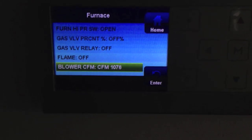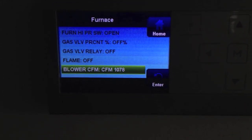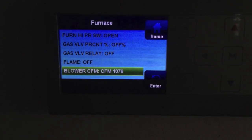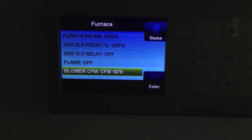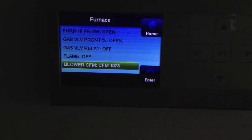Alright, we're upstairs real quick to get the airflow reading. And you can see we're at 1078. If you've watched any of my other videos, you know that when we measure the airflow, it's pretty much spot on with my vane measurement or my hotwire measurement. So we're good here. I'm going to go out and put that into the unit and we'll go out and see what's going on with the gauges.